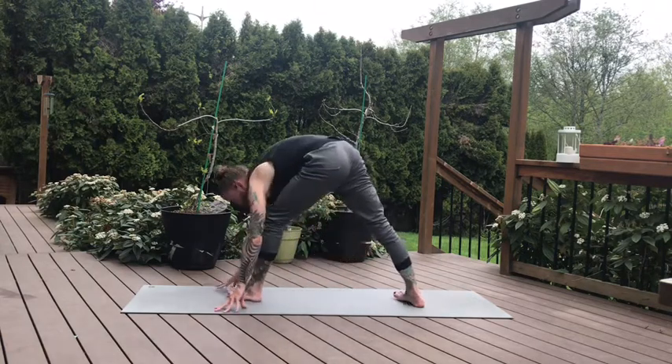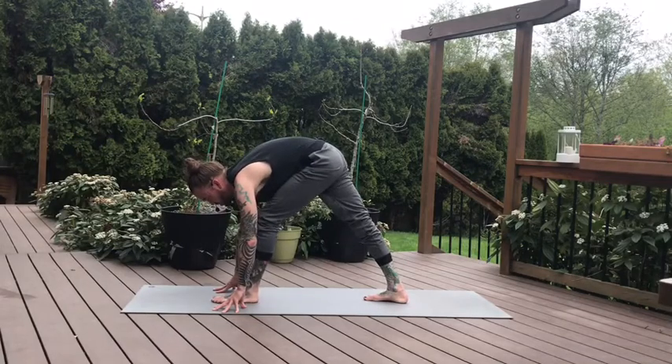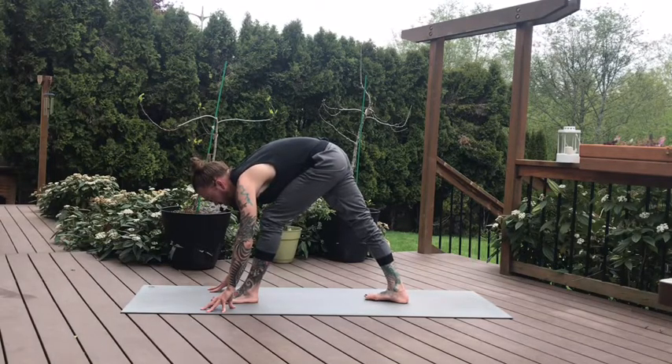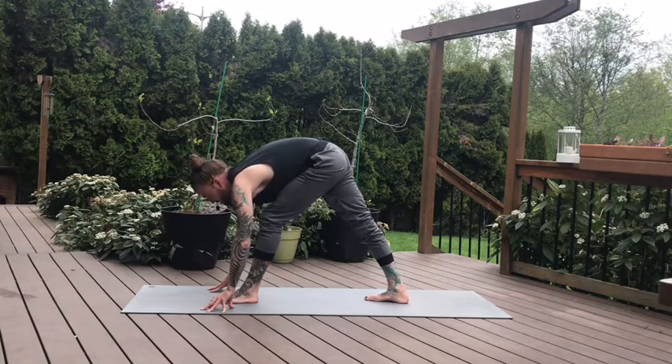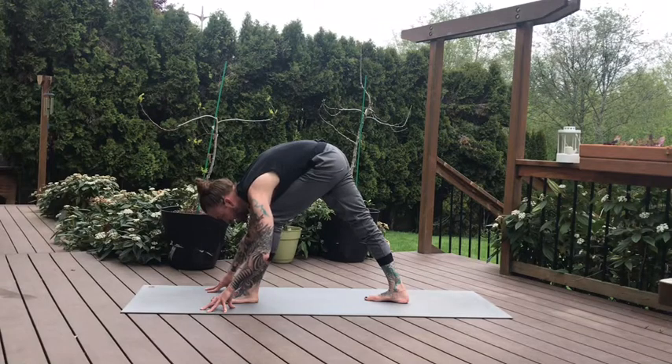Then pivot on the heels — pyramid pose. We're facing the front of the room, pivoting towards our left. Maybe walking your right foot in so both heels are planted on the ground. Take some breaths here. Keep the left hip tracking back, right hip is gently pressing forward. Let the body collapse over this left leg. Left hip is tracking back. One more breath.